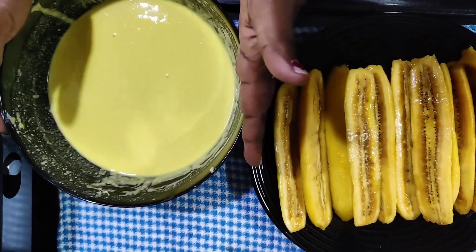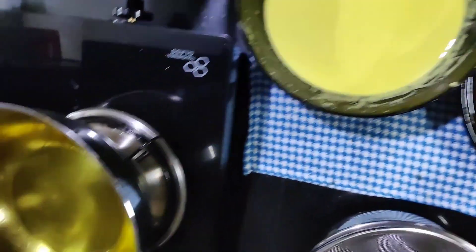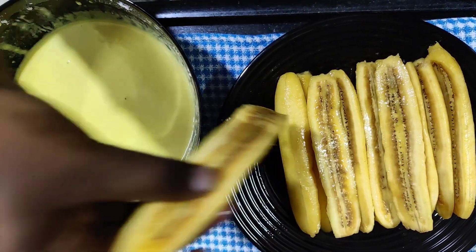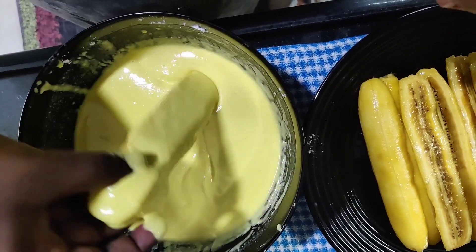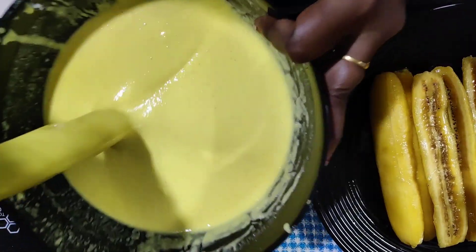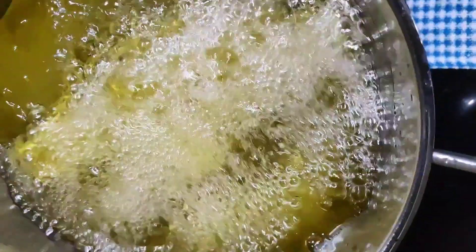Now we have to let the dough rest for half an hour. Then put the oil in the pan.